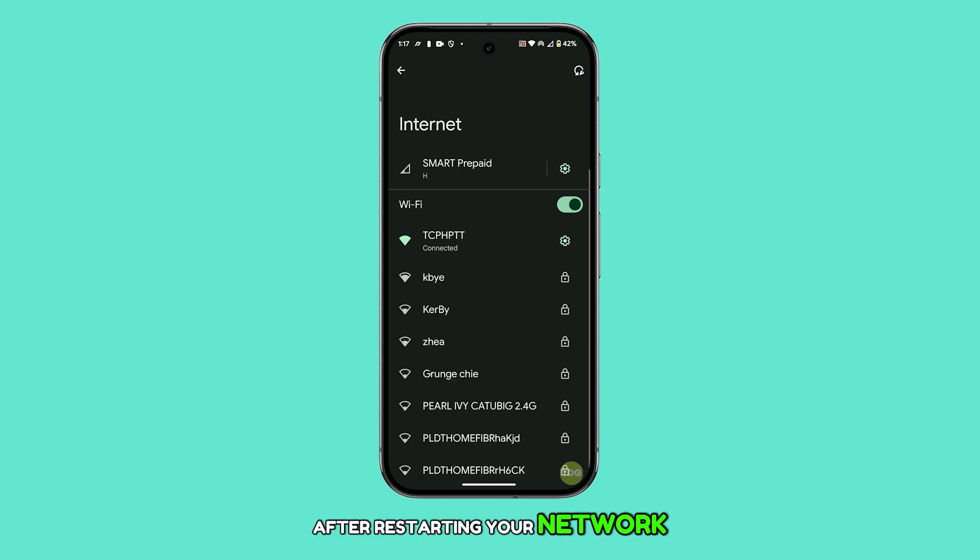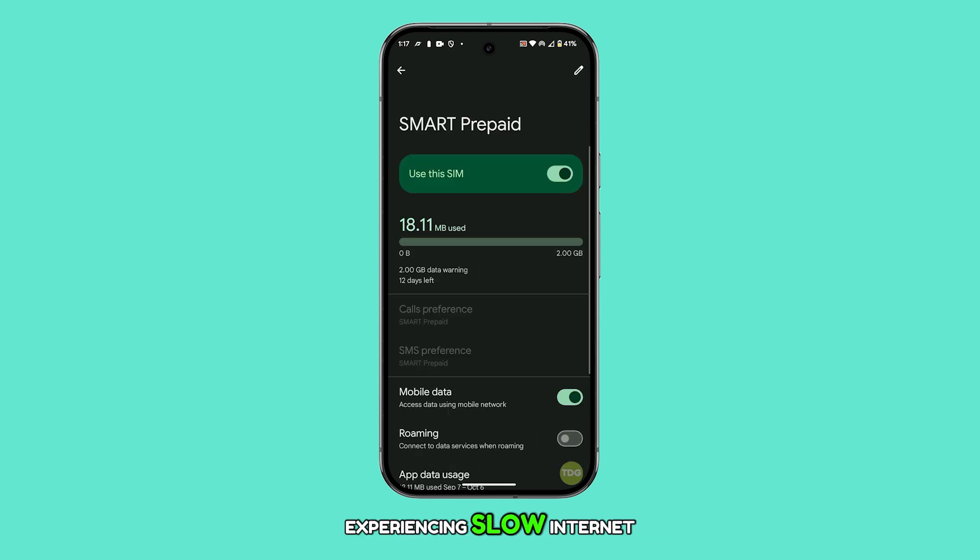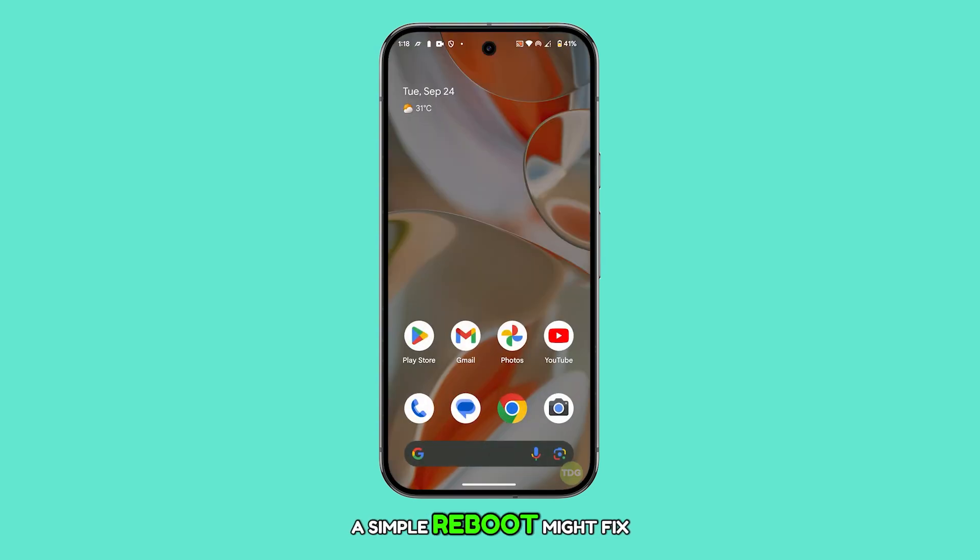After restarting your network, if your phone is still experiencing slow internet, a simple reboot might fix it. This refreshes the phone's memory and reloads system services.